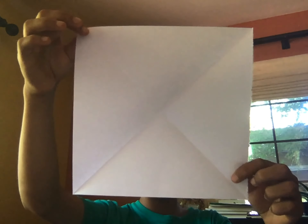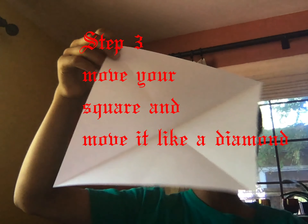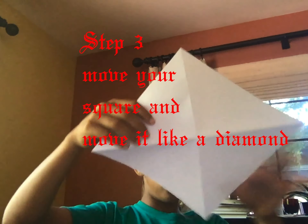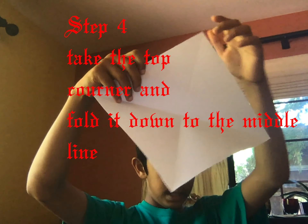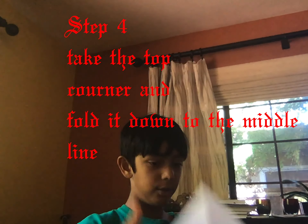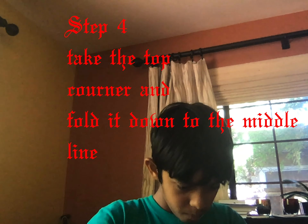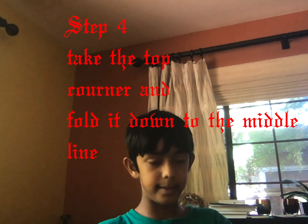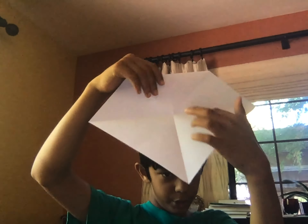You can see the X. Now take one corner and put it like this — a diamond shape, like a kite. Take this corner and put it to the middle of the paper like this, and fold it down so it touches the middle line.